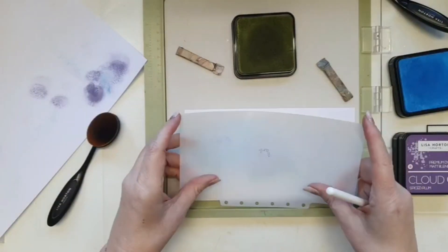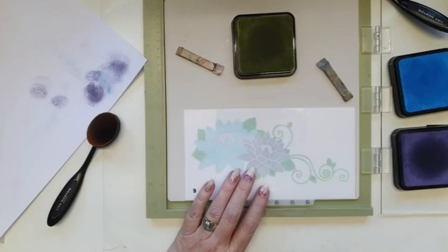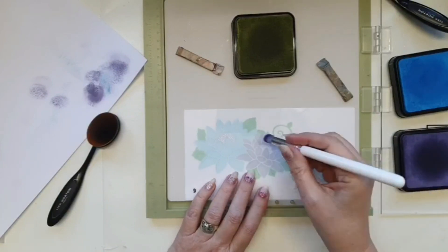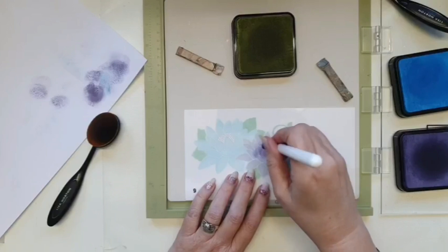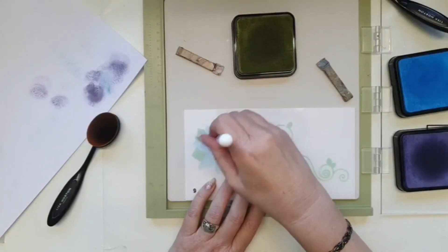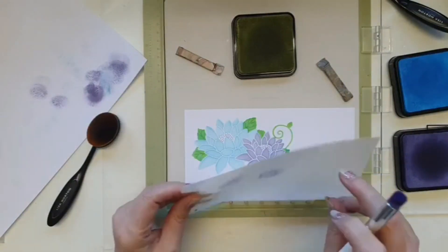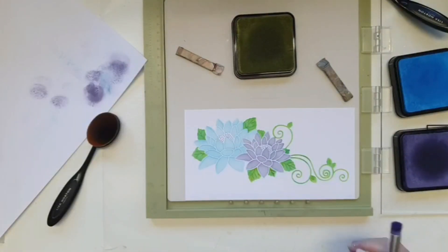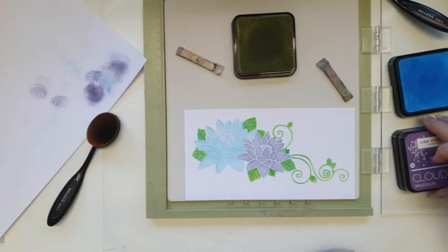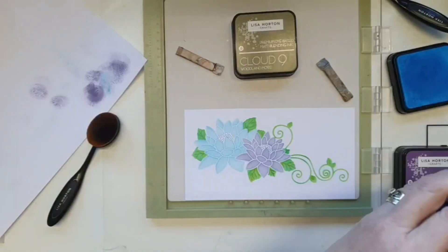The last one is just to put detail in — those little seed heads — and I'm going to use purple on both of them just because I can. I could use blue on this one, but I want them to be the same. I mean, how quick and easy was that? About 10 minutes! It's just perfect.